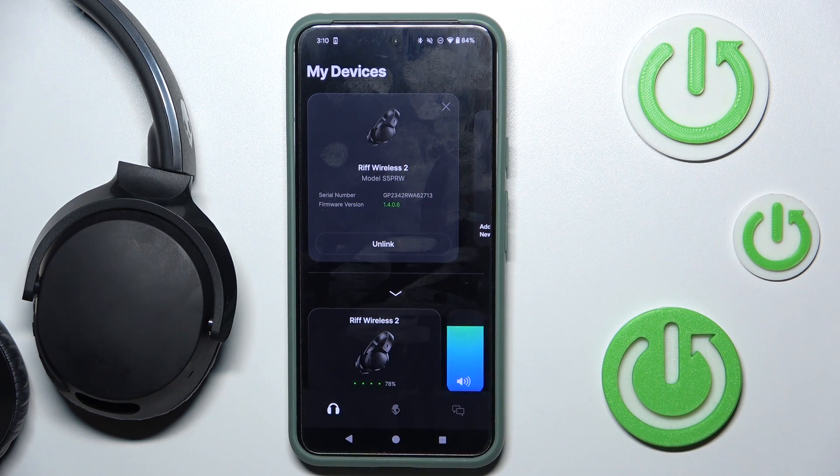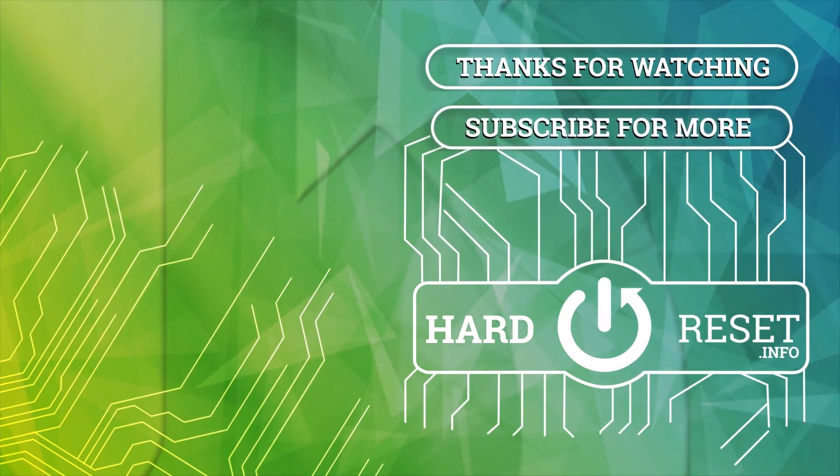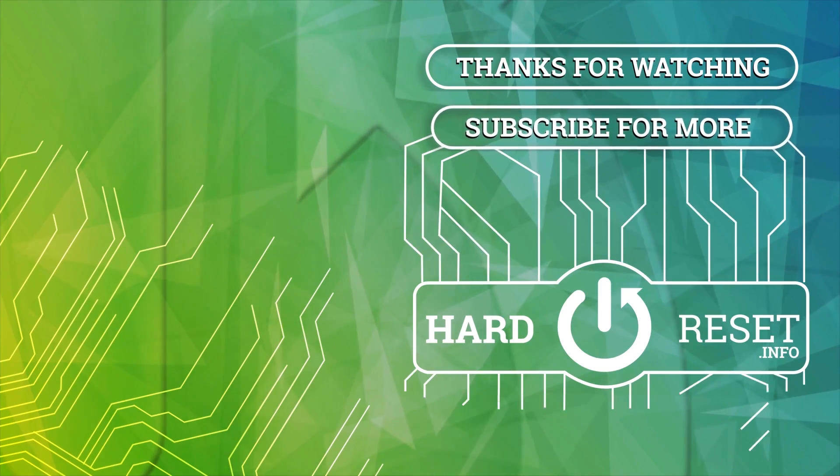That's it, hope it helps you. Goodbye! Thank you!